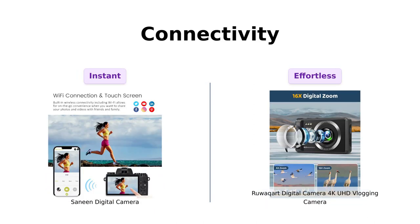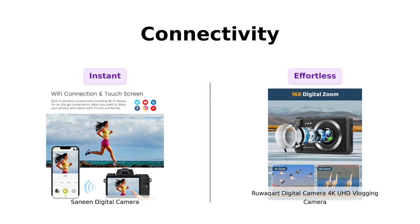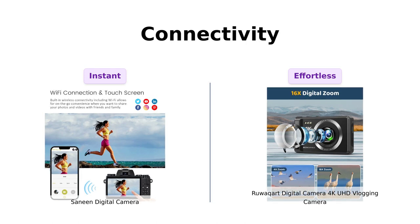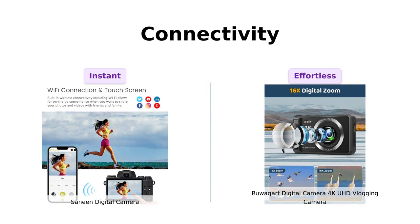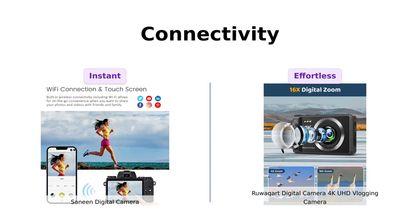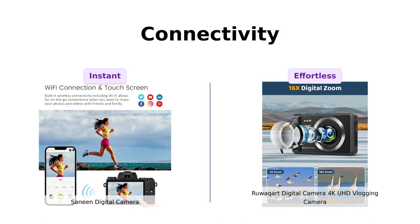Connectivity is key in today's world, and both cameras have got you covered. The Sanin Digital Camera comes with Wi-Fi functionality, allowing you to instantly share your photos and videos with your mobile devices — you can spread the joy with friends and family in seconds. It also has HDMI output, so you can connect it directly to your TV and enjoy your creations on the big screen. The Ruwakart Digital Camera supports USB connectivity, making it a breeze to transfer your files to your computer — perfect for those who love to edit and share content online.